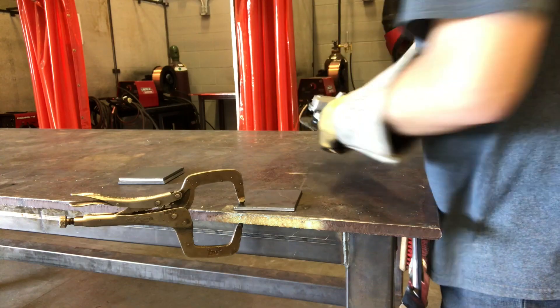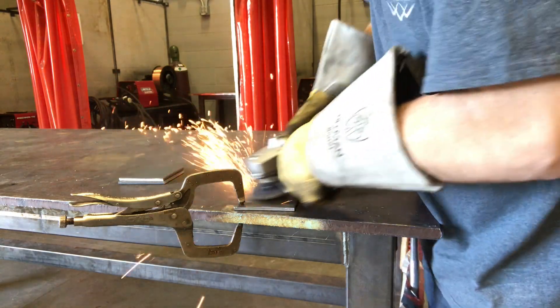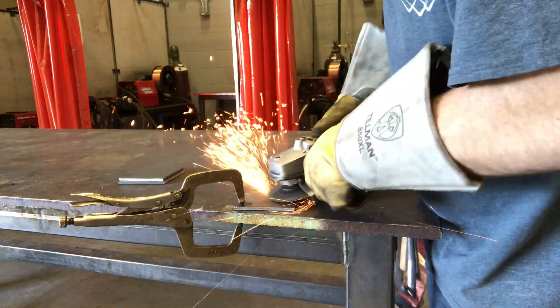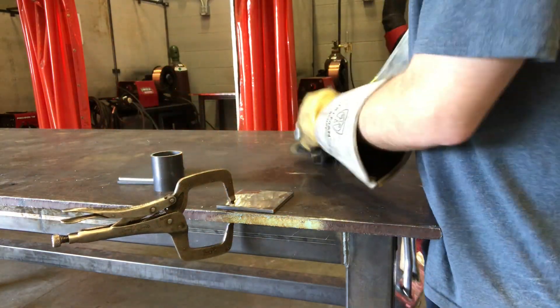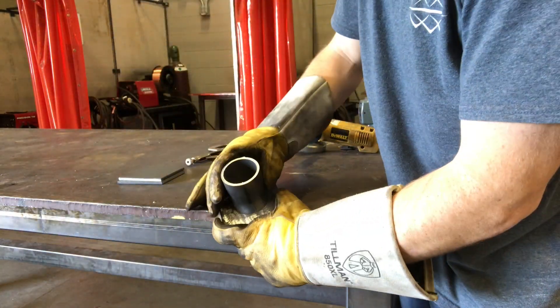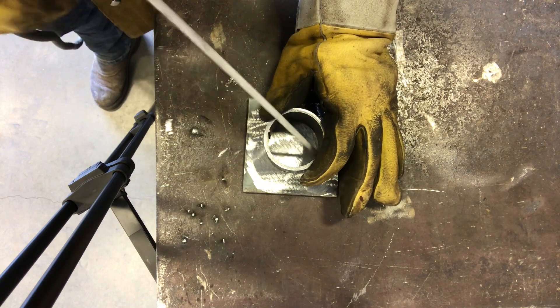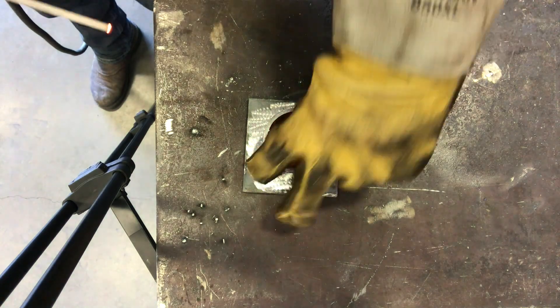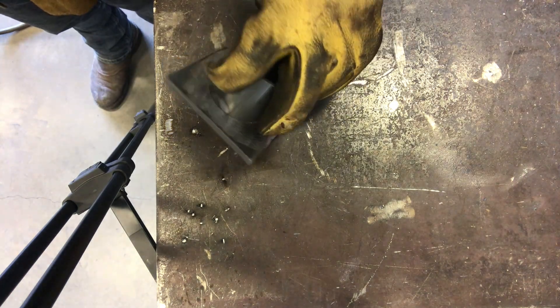I went ahead and used a four-inch grinder. It's really smart to flip the plate over and do both sides right now because you're going to weld the pipe on both sides. Make sure not to grind any more than you have to — no reason to waste time cleaning up a plate unnecessarily. When tacking, make sure to tack one side for about one inch long, then flip the plate over, press it all the way down, and inspect it.